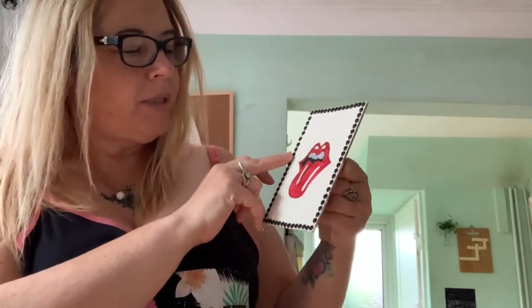Then I've done the Rolling Stones mouth and tongue design, and I stuck all these little diamante stick-ons that you get from Poundland as well.